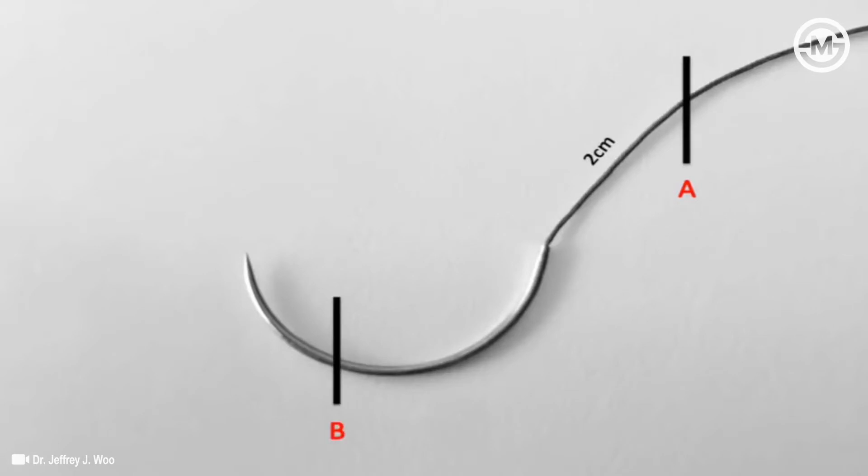Point B will be a point one-third from the tip of the needle — this will be our second grasping point. Lastly, point C, a point one-third from the hub, will be where our needle driver grasps.